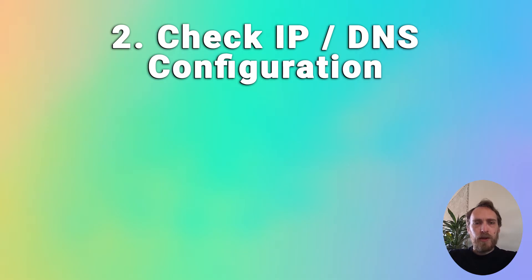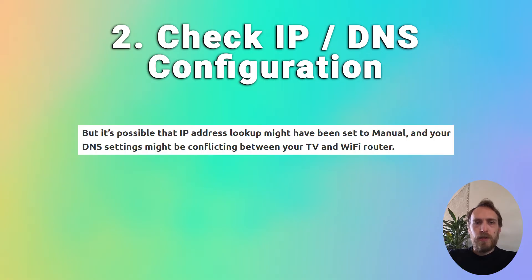If this hasn't worked and Wi-Fi is working on your other devices but not on your Samsung TV, then it could be an issue with your TV's IP and DNS addresses. It's possible the IP address has been set to manual and the DNS settings could be conflicting between your TV and Wi-Fi router.